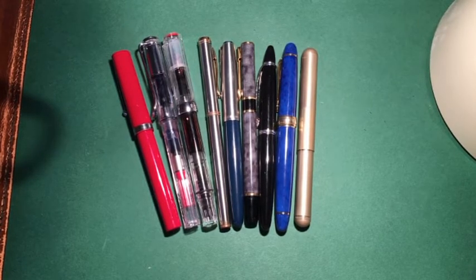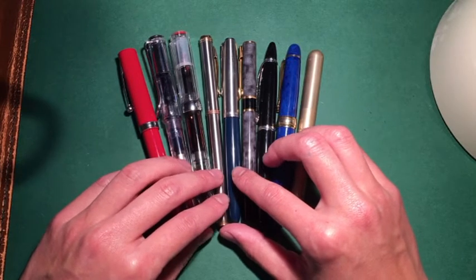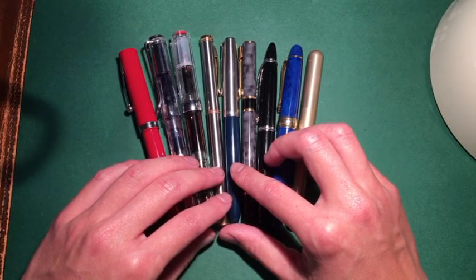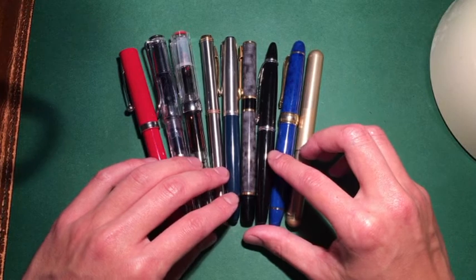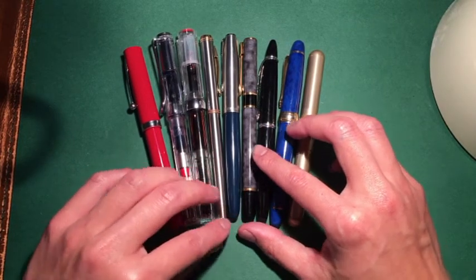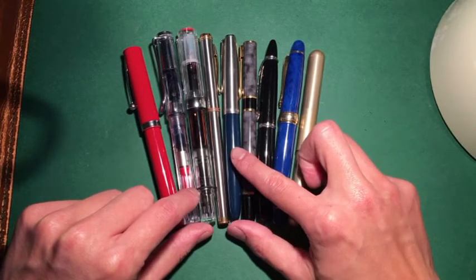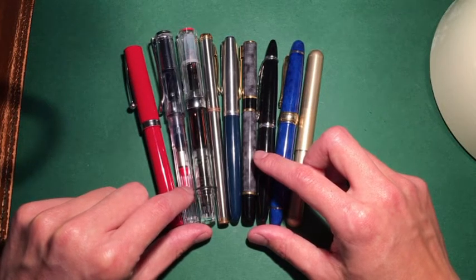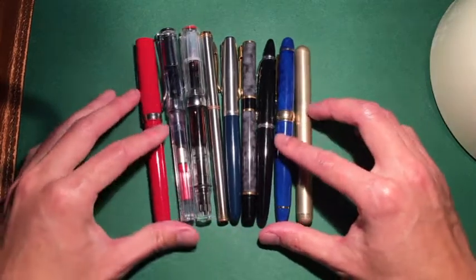I'd like to start by giving you an update of what the collection looks like. At the moment it's 9 pens — it was 10, but I decided to get rid of the Parker that was damaged as mentioned in the last video. If it can be repaired I'll try; if not, I'll use it for spares. As you'll see through the video, I'll kind of add and delete pens as we find the perfect collection point.